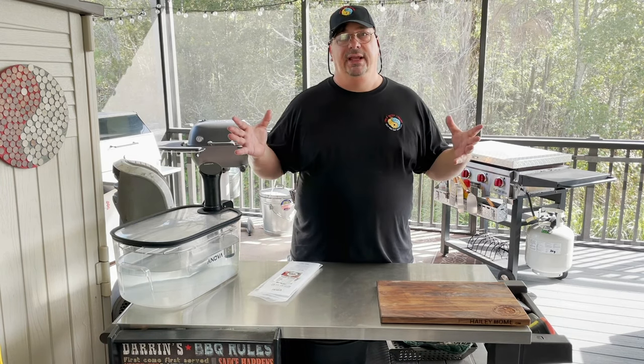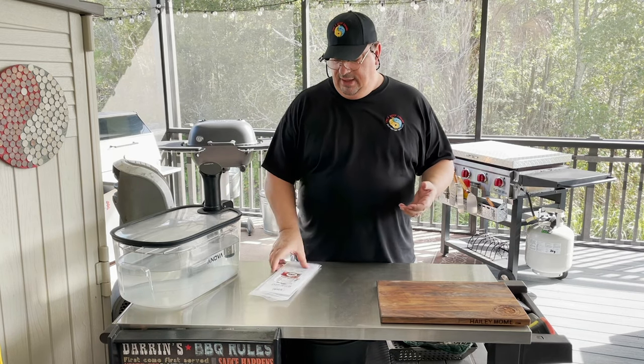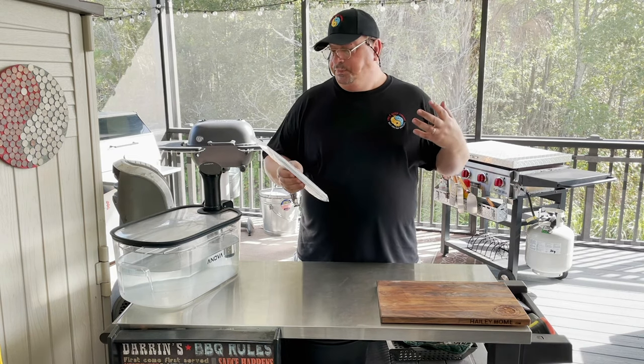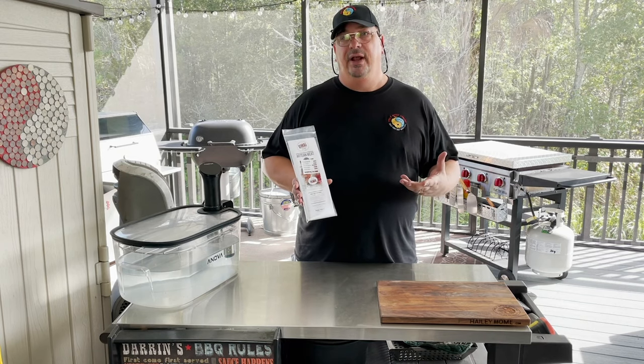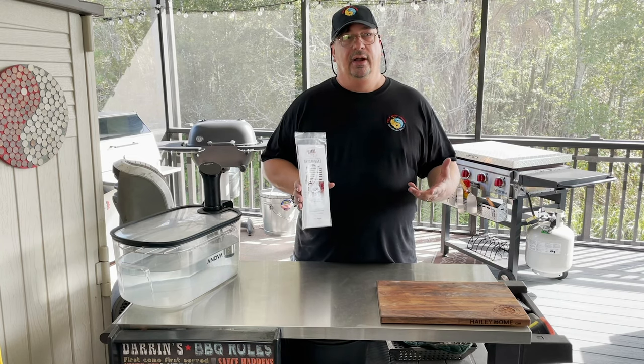I kept the ribeyes whole, the strip loins whole, the top sirloins and all that because I wanted to dry age some with the Umai bags. I've already got the primals in the bags and went through the process already. I've done videos on doing the dry age bags before.